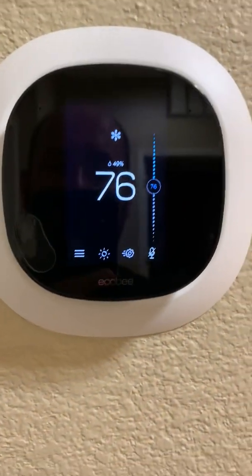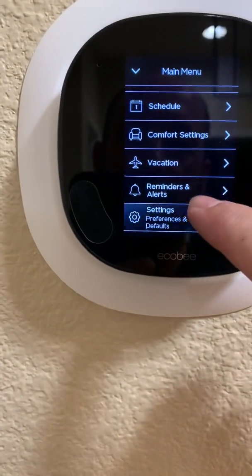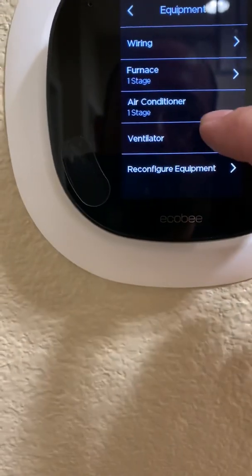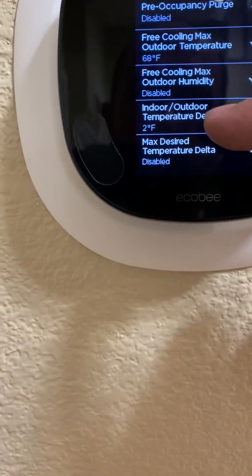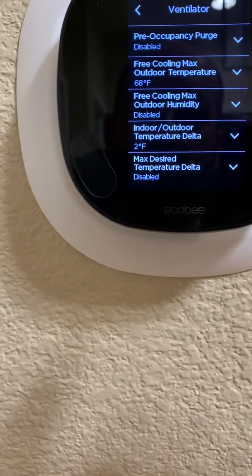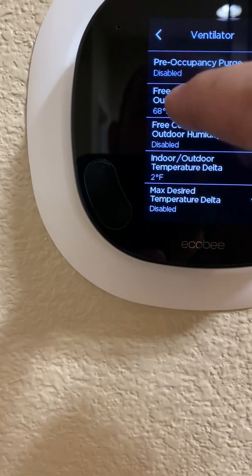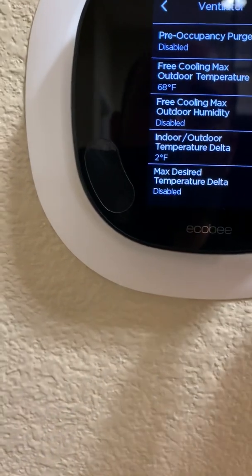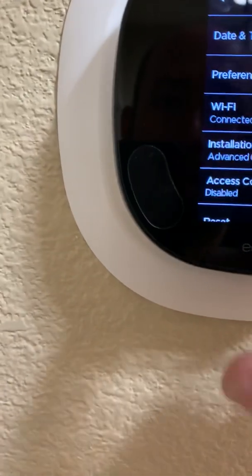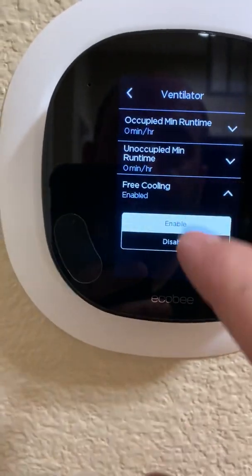With your ecobee, to go over some of the settings for the smart vent: go to Settings, then Default Preferences, then Installation Settings, then Equipment, then Ventilator. It'll have all the settings here. This is important with the ecoj4x board — since it has a max temperature, it'll allow the economizer to be on at 68 degrees. You have to set this the same, otherwise they fight one another and you end up air conditioning the outside air. Then going back to System Ventilator, free cooling is enabled.